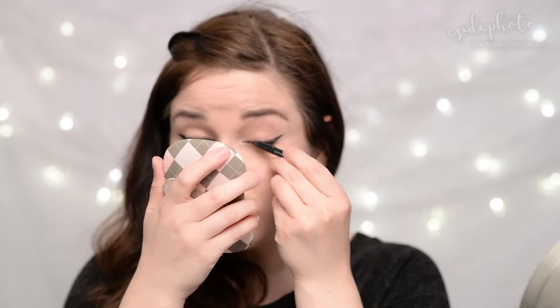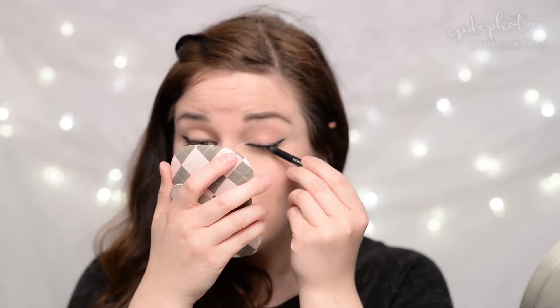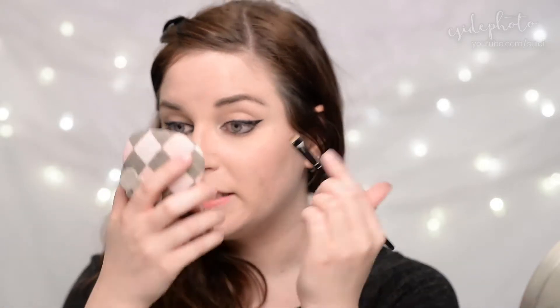At this point she says you can go in and reshape the eye any way you like, and just go over the lines and sharpen everything up to get everything looking exactly how you want. Then she takes the pencil and goes along the lower lash line. She then takes a detail brush and just quickly sort of blends that in.